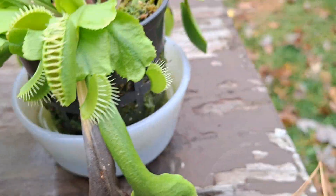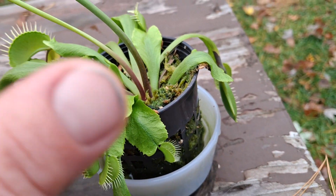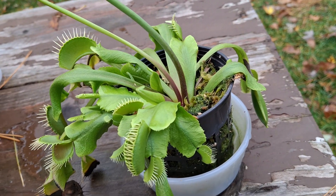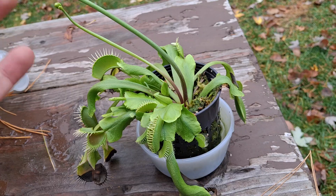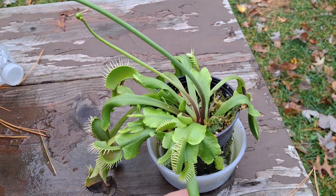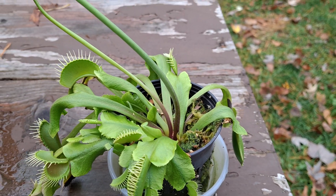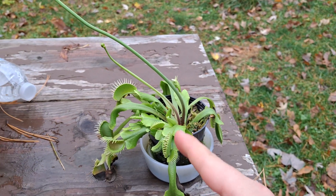I mean, you can see how dirty it is in there and kind of cramped in the small container. So if it was in a bigger container it would be doing much better. So maybe next year, since we're coming into wintertime right now — I think these go dormant in the winter.